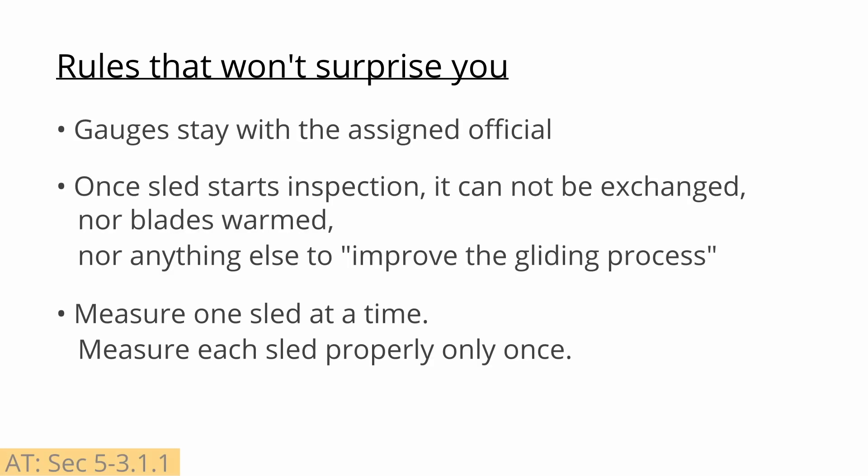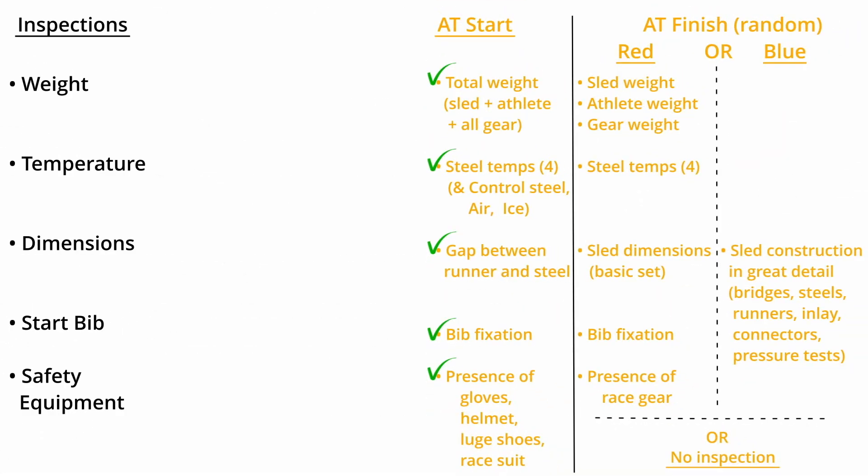It seems that various unfortunate experiences have caused updates to the rules over the years. There is now a rule for artificial track that all gauges may only be used by the official assigned to it and may not be given to anyone else. So, if you are assigned a temperature gauge, please keep a close eye on it. Similarly, once the official inspection process has begun in the start area, the athlete may not make any further sled preparation that would improve the gliding process, or potentially invalidate measurements that have already been taken.